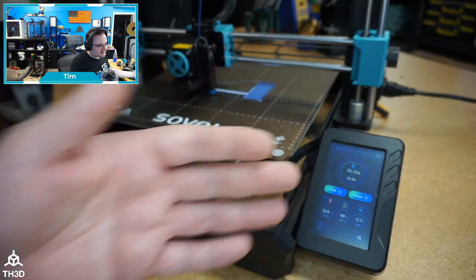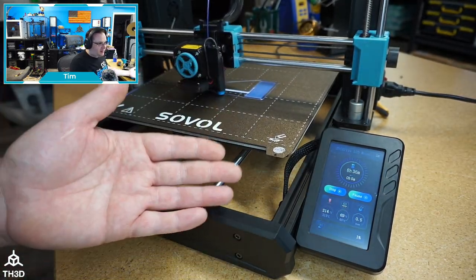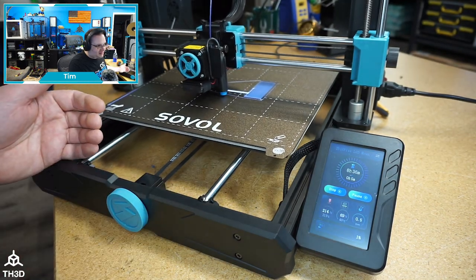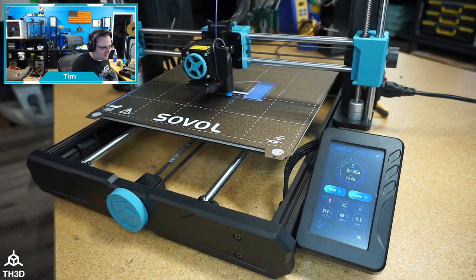I highly doubt they're ever going to release any major updates to this printer's code. So you're basically stuck using their buggy code, or you do what we do — put the RLCD kits on here, change the firmware out, and you can get standard Marlin that's not this bastardized version that these companies use.